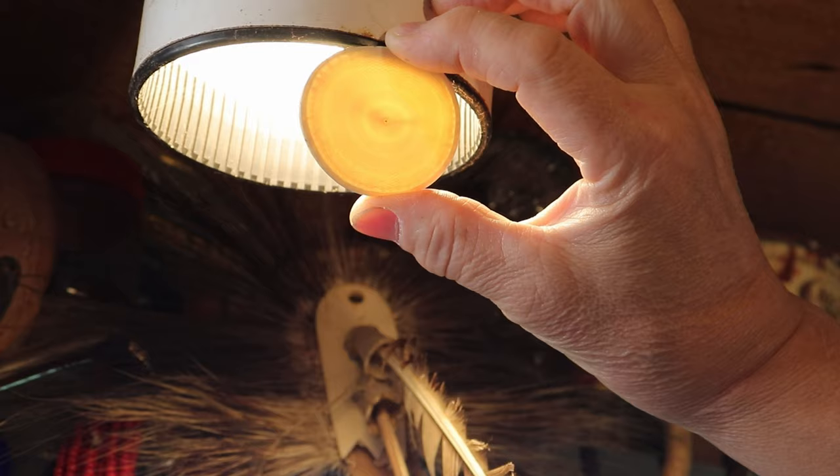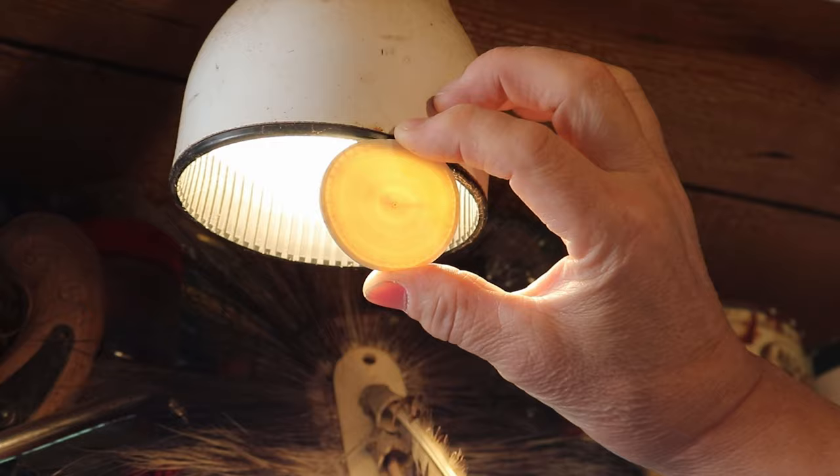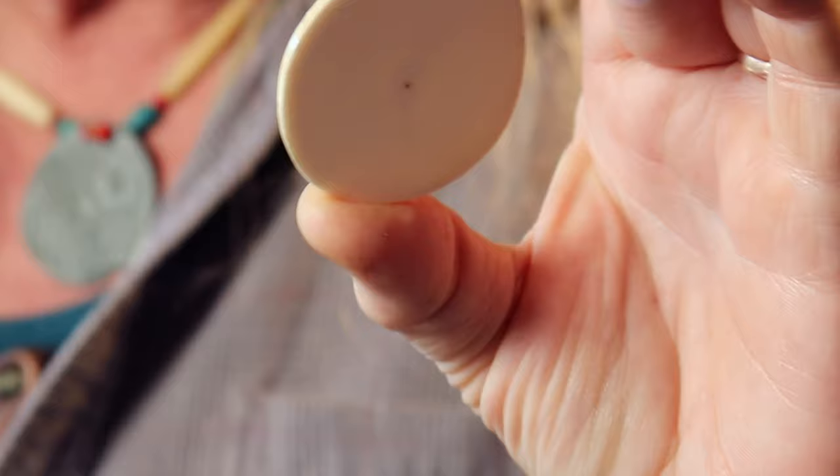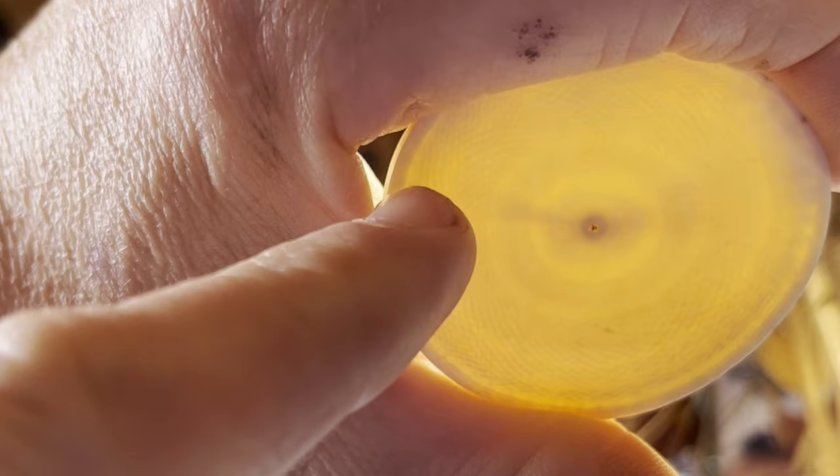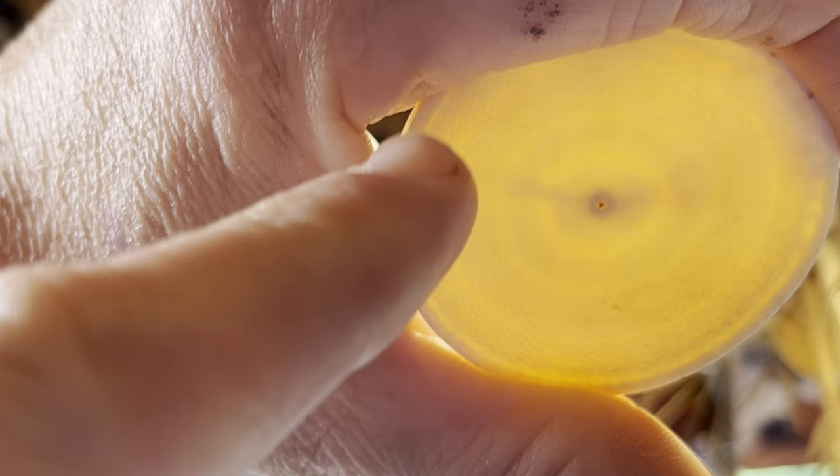An example of elephant ivory — this little wafer is very thin and we held it up against a light and showed the Schrager lines. This is an identifying feature of elephant ivory. In the close-up you'll see it has a kind of crosshatchy pattern — like three circles that are intersecting, rings that intersect and make up this checkerboard pattern on the end grain of the tusk.